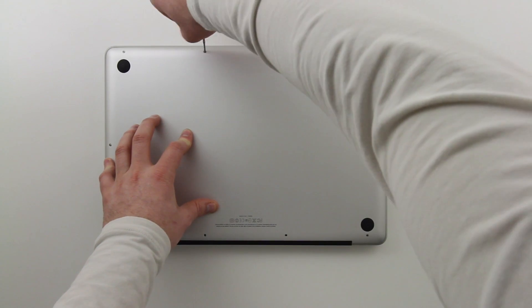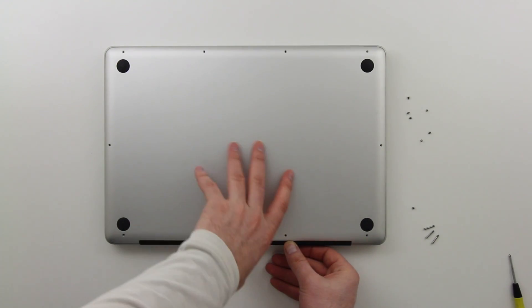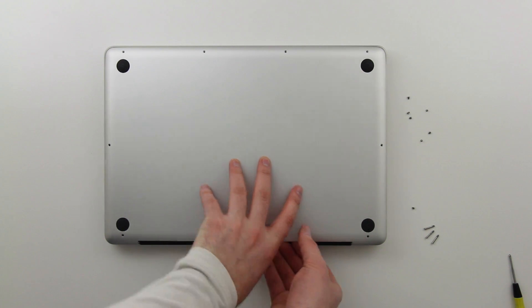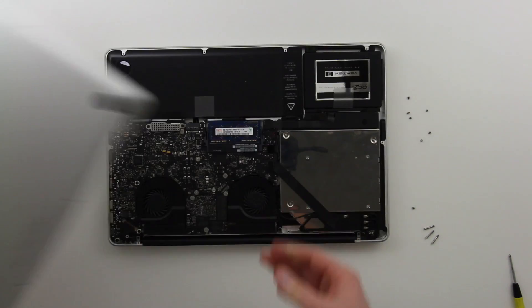Here you can see me removing this bottom plate — all you've got to do is take this off and you should be good to go. You'll see the wonderful innards of your MacBook Pro shortly after that process.